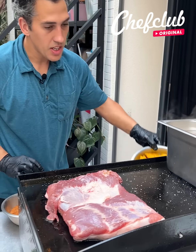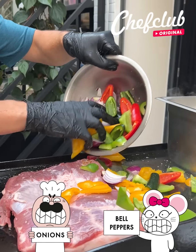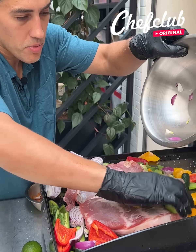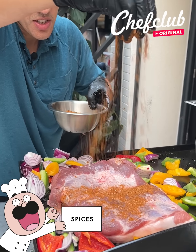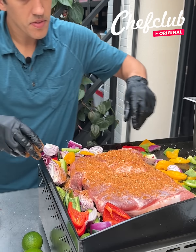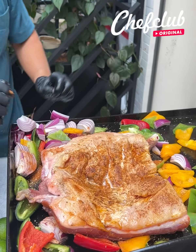We're going to blanch that, and now I've got some veggies here — some peppers and onions — and we're just going to go all around that pork belly, sear those up in the pork belly fat. Now I'm going to season again with our barbecue chili rub, flip it, and let it sear on that other side.